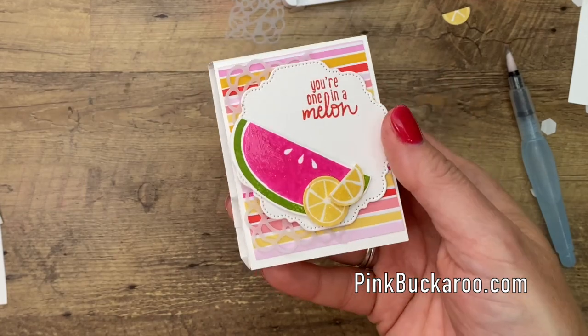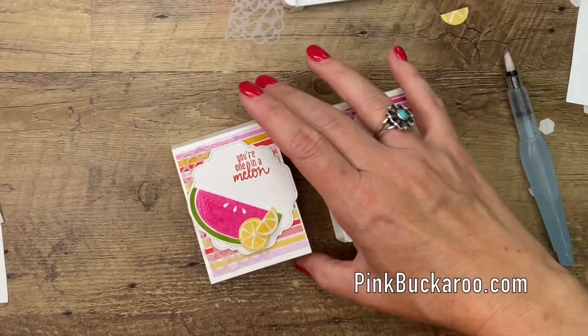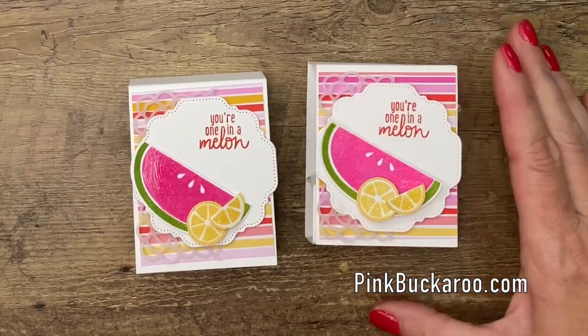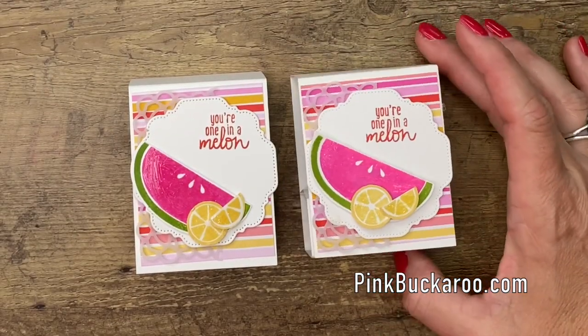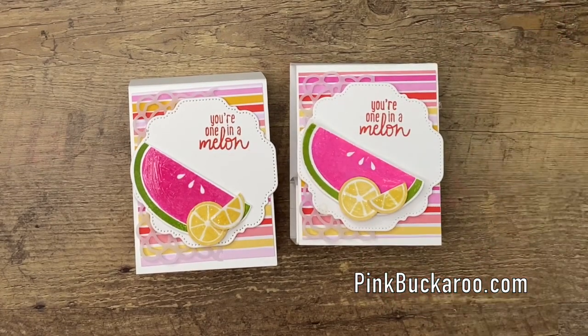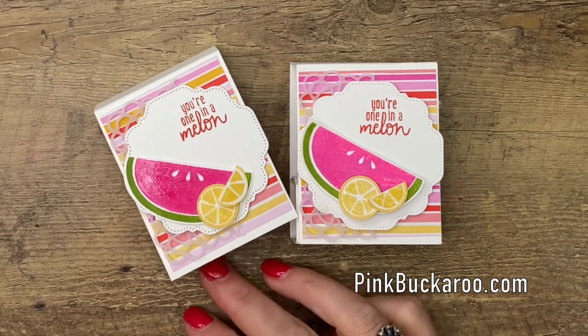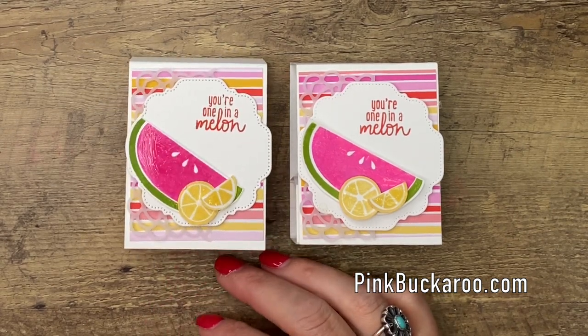There you have it! What do you guys think? So cute, right? These would make fun little summertime treats, little gifts, especially this time in our season of life with a pandemic — everybody could use hand sanitizer. All right you guys, hop over to my blog, grab that PDF and get those measurements and make your own. Thanks so much everybody, bye-bye.